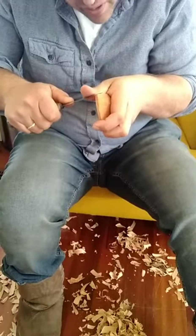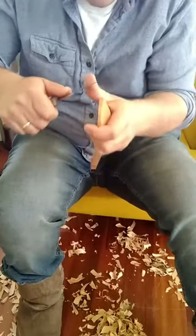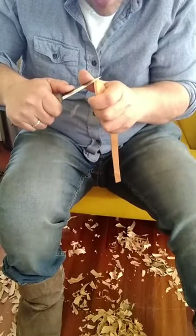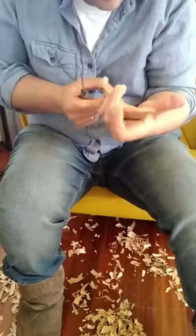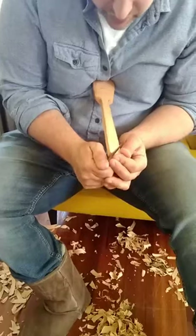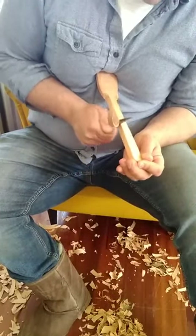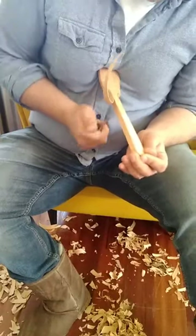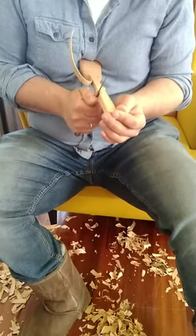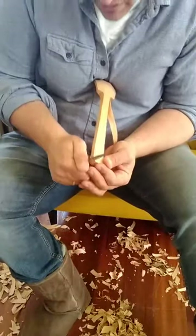Now that I've redrawn the shape, I'm cutting to those lines, same as I was doing before, but this is a more refined cut at this point. Because if I can achieve a nice clean cut, that can stay and be a finished surface on the spoon.